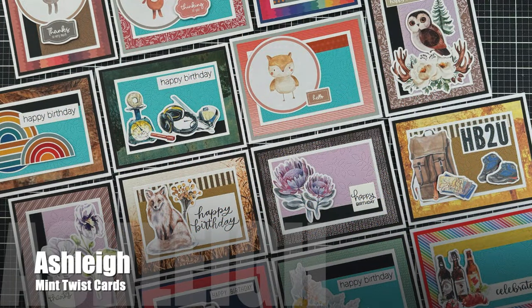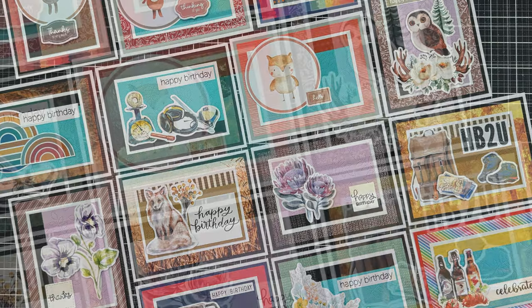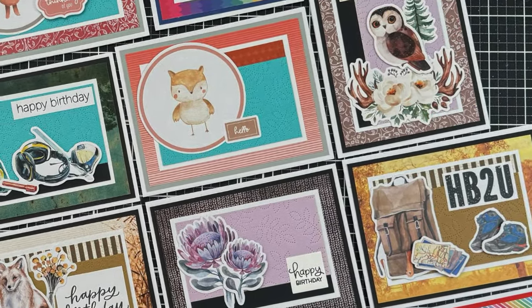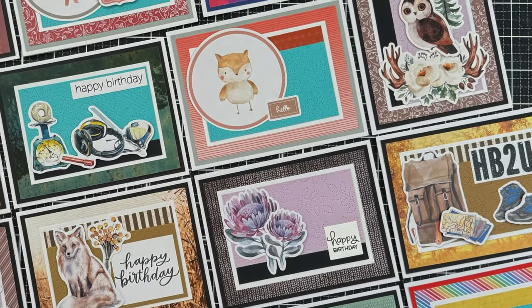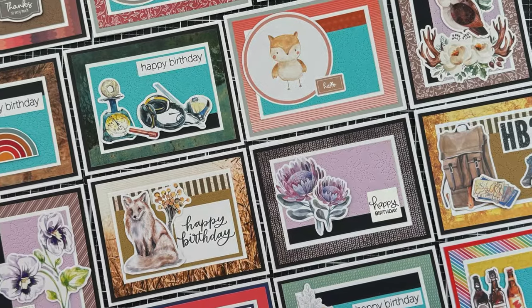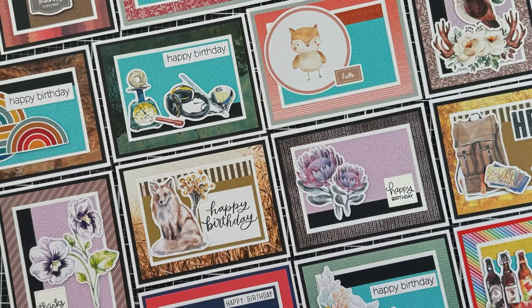Ashley of the Mint Twist Cards YouTube channel has created a set of various occasion cards using some of the pattern paper she had left in her stash that she wasn't sure if she would create cards from. Make sure to go watch her video to find out more about her process.